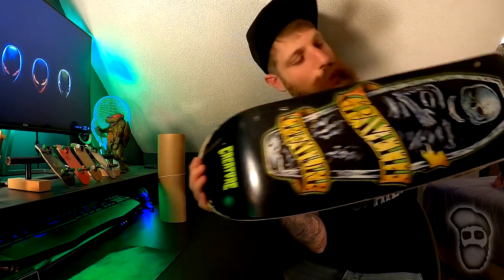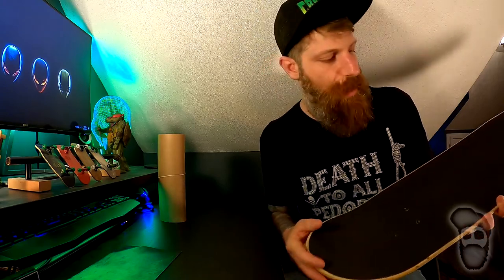Welcome back! I have my Creature Gravette Scully board — this is the first real skateboard I've ever owned. When I got it, I installed the DKL rubber grip tape. It's supposed to save your shoes and not wear them down as fast, while being just as grippy as traditional grip tape.